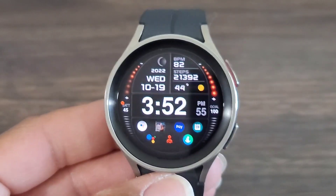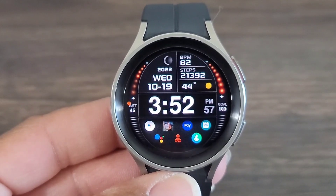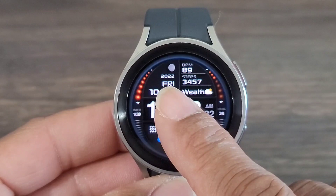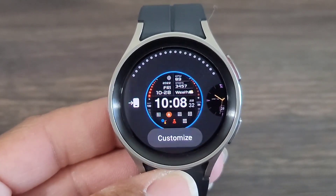this is definitely a nice watch face to have on the wrist. Great job, PW. Even a moon phase is up here at the top. So let's see what we can do to customize the watch face just a little bit more.